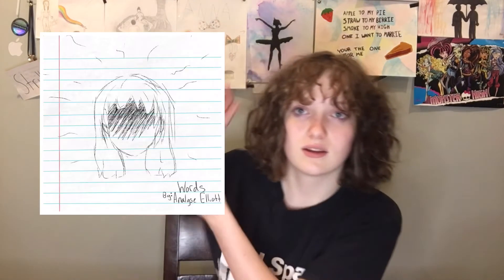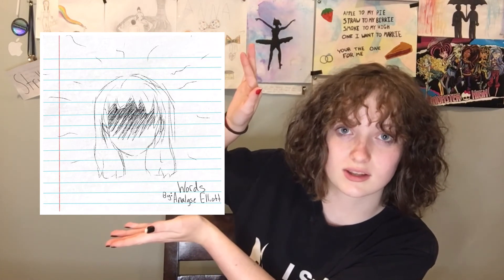One more thing before you go — I have a song on Spotify called 'Words.' It's also on Apple Music, TikTok, Instagram, and Snapchat. I'm going to be putting out more music soon — I'm currently in the process of making a new song. If you guys could go support me on those streaming services, that would be pretty cool. Thank you so much for watching, please make sure to like and subscribe, and I'll see you next time!